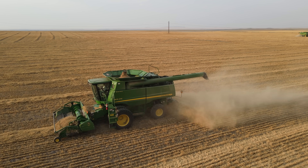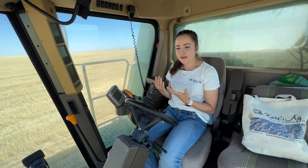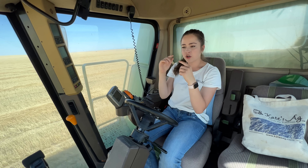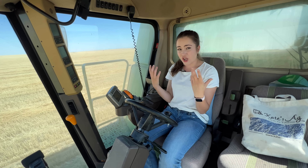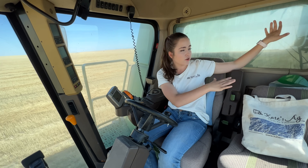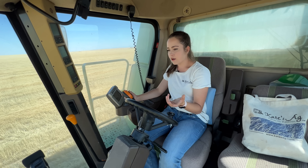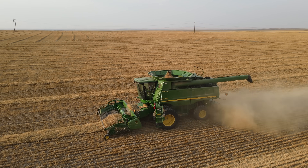The way a combine works is it brings the wheat into the machine and then it threshes it. It takes the whole wheat — the stem and the top, which is called the head, that has grain kernels in it — and all of the grain kernels fall out of the chaff, or the covering that surrounds them. The grain kernels go to the grain tank in the back and everything else gets chopped up and sent out the back. The mission of the combine is to get the grain kernels.